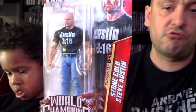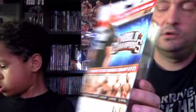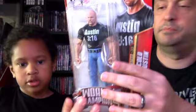Next up, we've got the World Champions basic series with an Austin 316 shirt and light blue jeans — this looks like Superstar Series 33. In this line you get Ultimate Warrior, Eddie Guerrero, Big Show, John Cena, and CM Punk. CM Punk and Big Show appear in two successive Steve Austin figure lines. So yeah, that's Series 33.